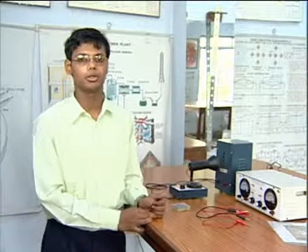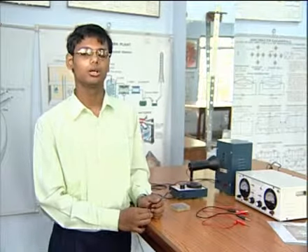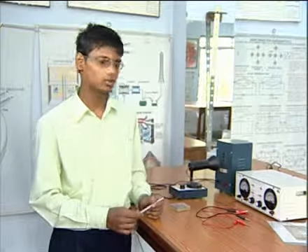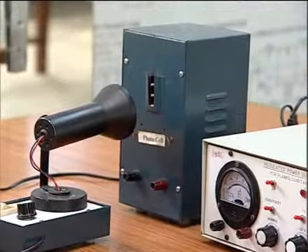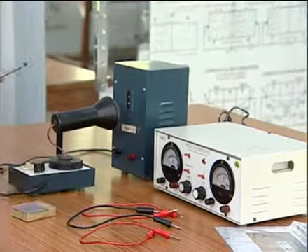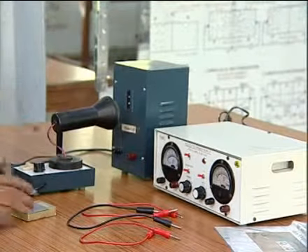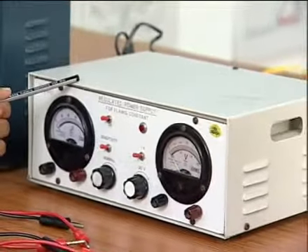The aim of this experiment is to determine the value of Planck's constant H by photocell. The instruments required for this experiment are a photocell trainer kit, connecting wires, electric lamp, two light filters, and a regulated power supply.